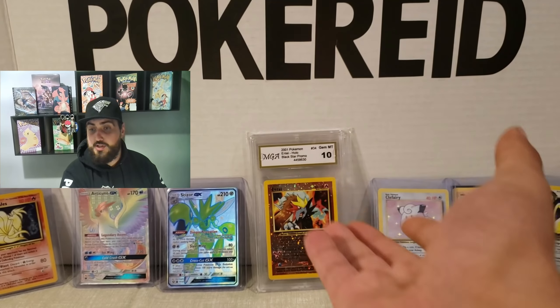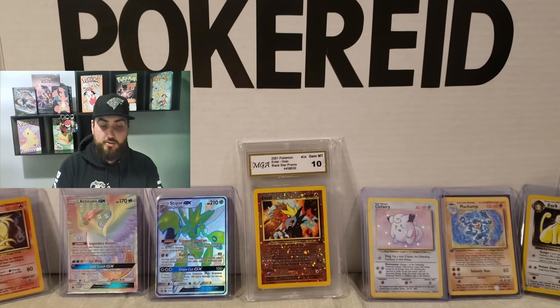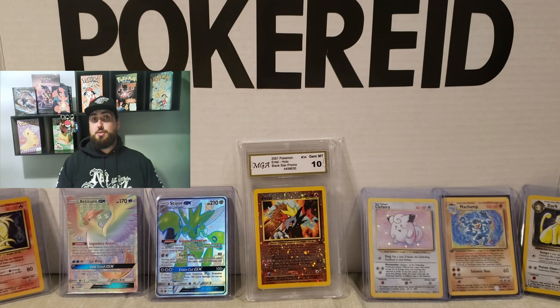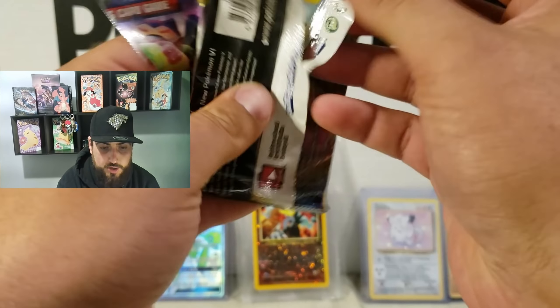I'm a collector, as you can see from my collection right there behind me. I have a lot more stuff, but I don't have a lot more room. So, without further ado, I'm going to start opening up the packs. I'm super, super, super excited to be doing this. Let's just get right into it.